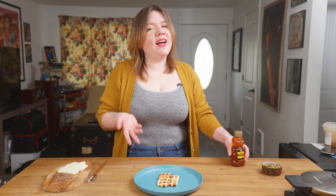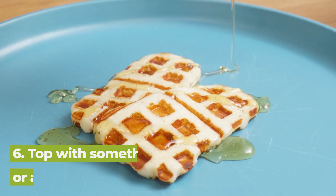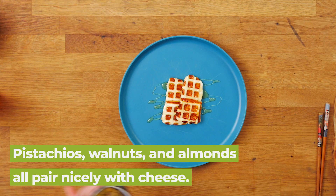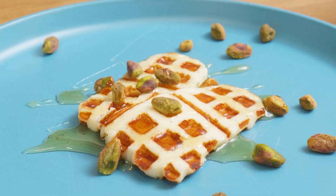For halloumi, I like to finish it with a little honey — drizzle it on there — because I like salty and sweet in one bite. And for texture, a few pistachios. You can crush them if you want, but I kind of like them whole.